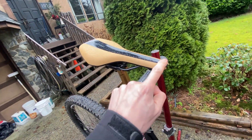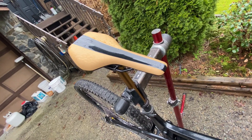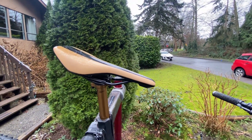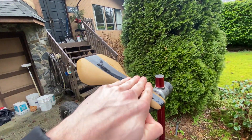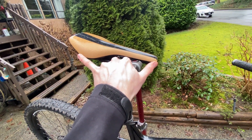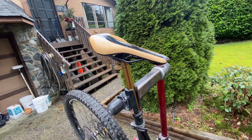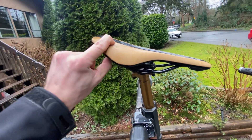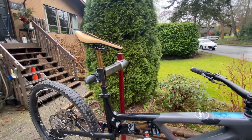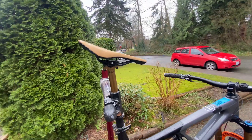Moving on to the saddle - it is a Syncros Stefano. I'm kind of picky when it comes to seats. I ran a seat that came on my 2017 Slayer from 2017 through the beginning of this year, but then it finally broke. This one is nice and short, even shorter than that old WTB one, low profile, not very thick, and narrow. The seat this bike came with was too high profile - too thick, which gets in the way, and too wide. I really like this one.